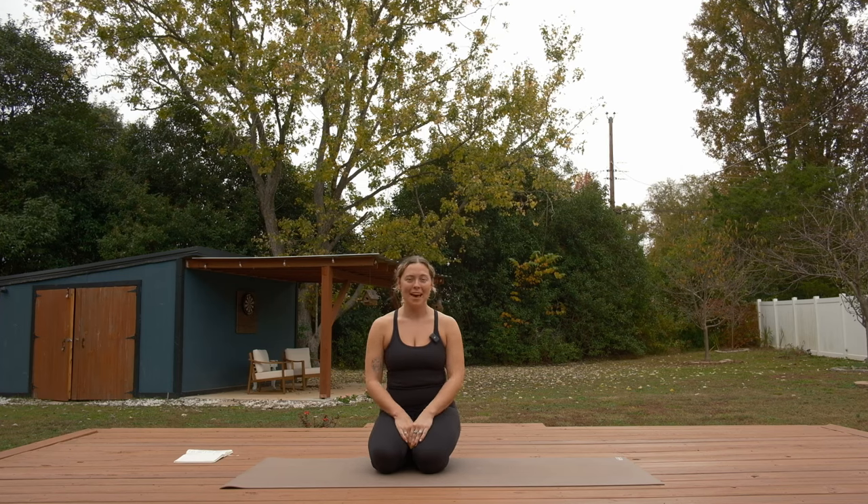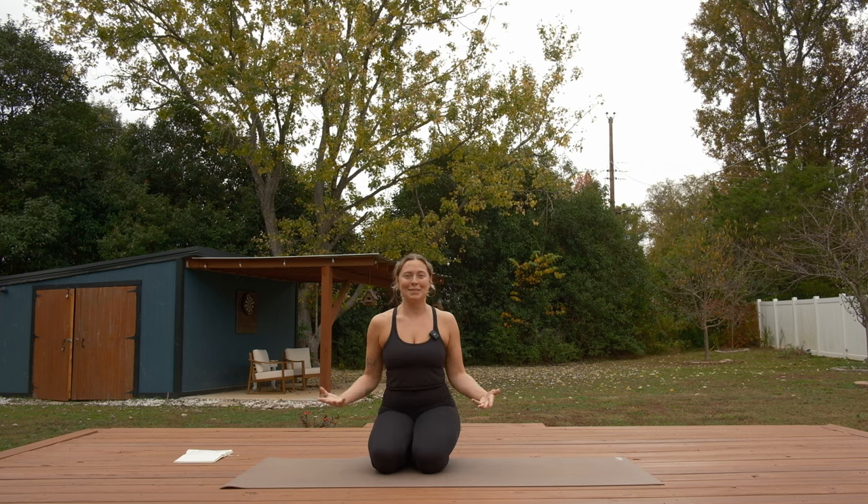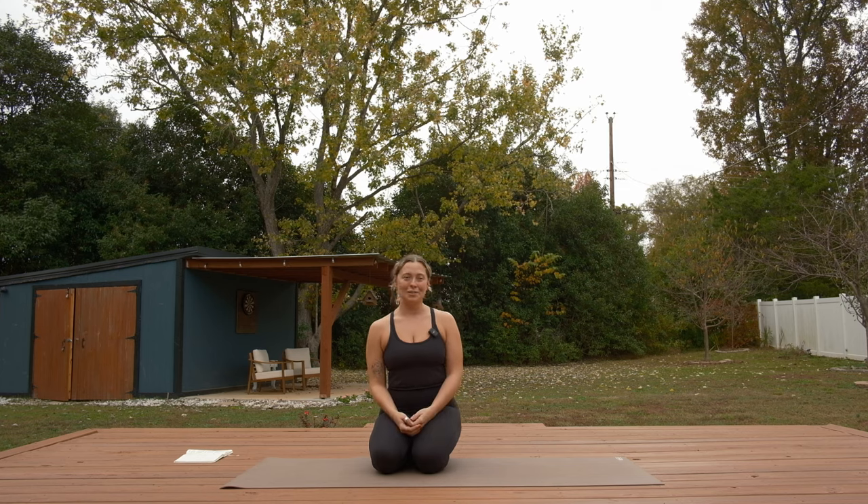All right, hi friends. Welcome back to your daily sadhana. My name is Hannah. This is my third time joining in general in this space, and I'm really happy to be back.